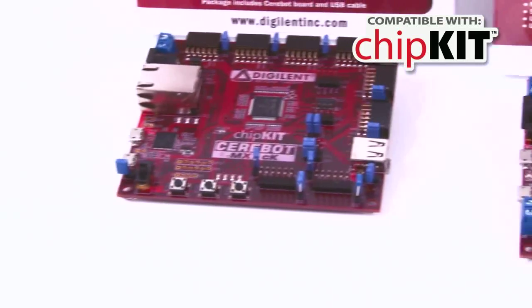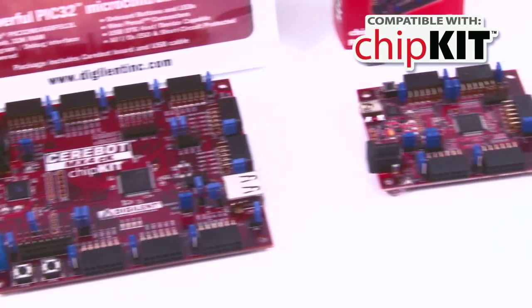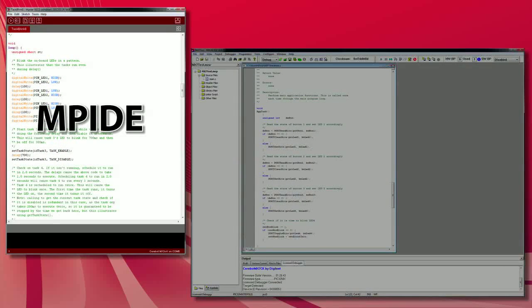While the Cerabot MX3CK, MX4CK, and MX7CK are all chipkit-compatible, these boards break free from the Arduino form factor, offering the user unbeatable I/O options and expandability via our full line of PMOD peripheral modules. Chipkit-compatible boards can be programmed using MPIDE, an environment based on the original Arduino IDE, modified to support PIC32 while still supporting the original Arduino line.